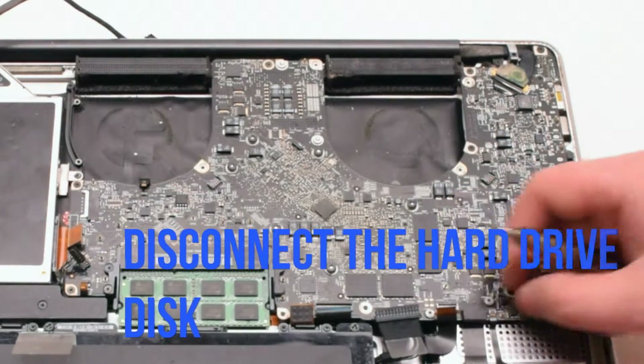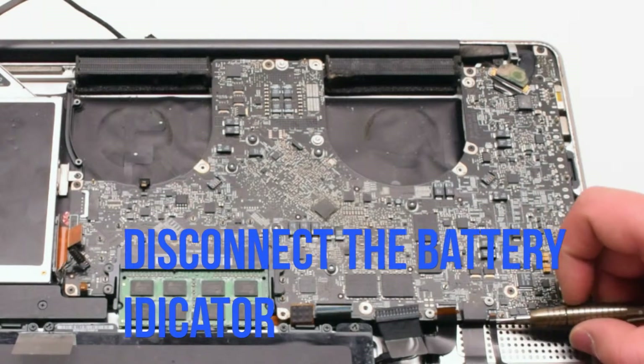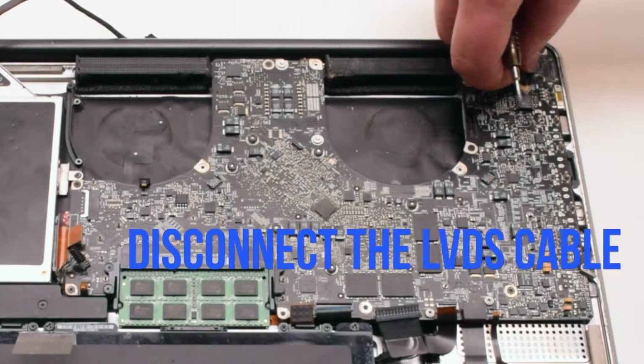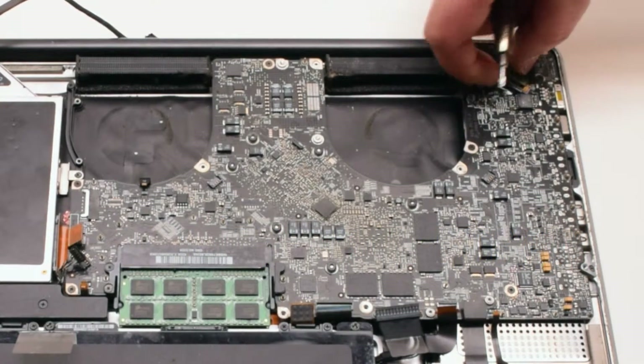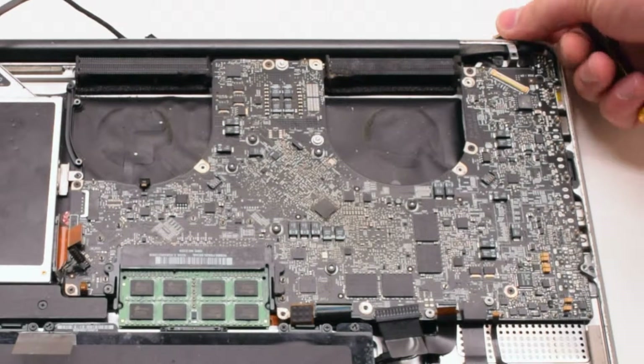Disconnect the hard drive disk. Disconnect the battery life indicator. Now we can disconnect the LVDS cable. Gently lift up on the lock and then slide it to the right.